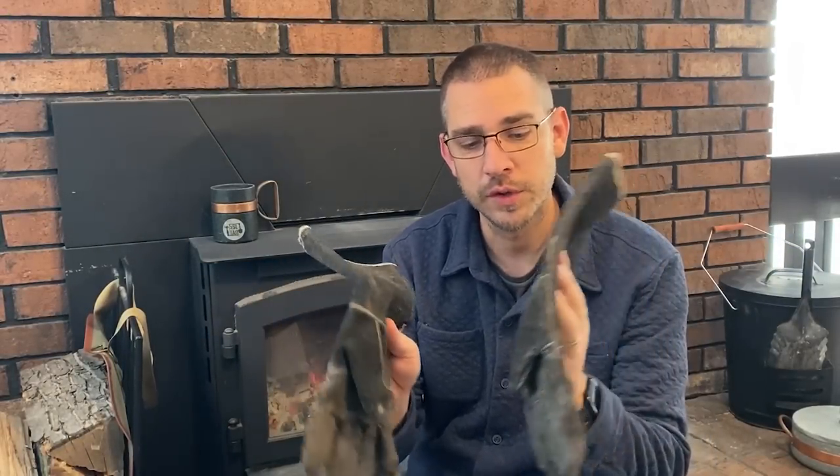Number three on the list is something I've shared in other videos: welding gloves. Welding gloves are extremely handy. If you have coals or firewood on fire that nudges toward the edge of your wood stove or fireplace, or you just want to move things around that are hot, having a pair of welding gloves is extremely handy. You can use your pokers and tools, but sometimes just throwing these gloves on and moving things around works easier. You can actually grab a log that's on fire as long as you don't hold it too long. The welding gloves are extremely handy to have next to your fireplace.